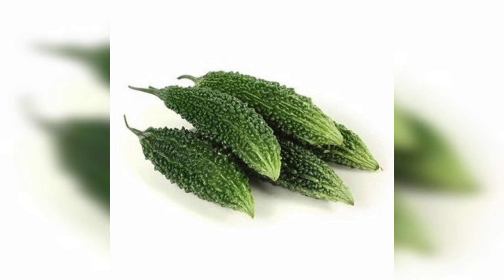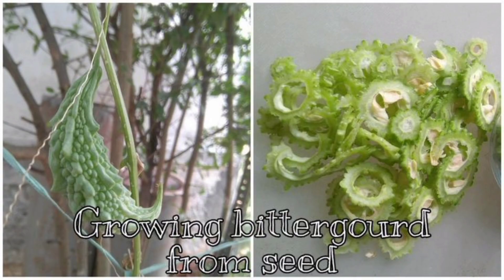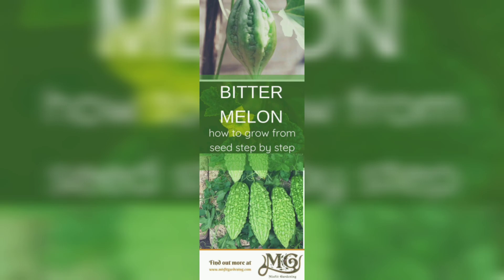The next step is to prepare the soil. Bitter gourd prefers well-drained loamy soil with a pH of 6.0 to 6.8. You can add compost or well-rotted manure to the soil to improve its fertility. Make sure the soil is loose and crumbly, as bitter gourd seeds require good soil contact to germinate.